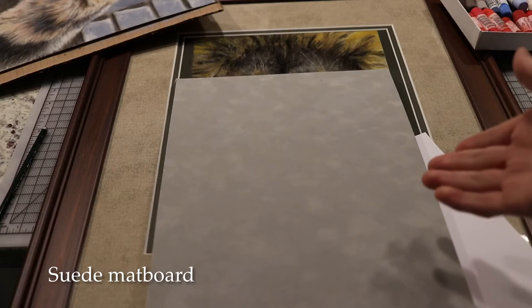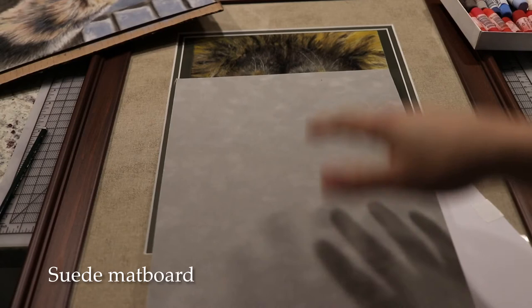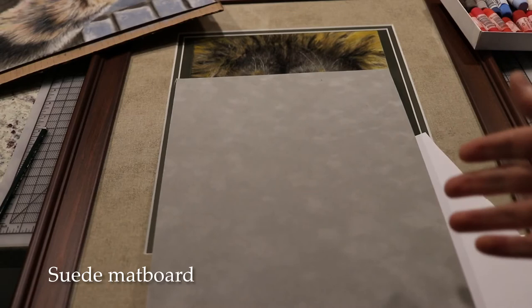When you draw on it with colored pencils, some pigment goes to the top of the fibers and some goes below, giving you a mixture and a blurry look that naturally creates a fur texture. That also applies to pastels, but I wouldn't use pastels for quite some time.